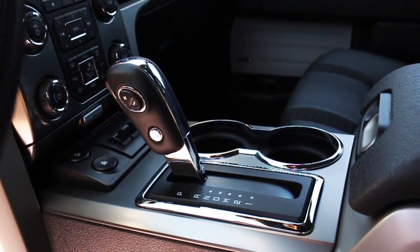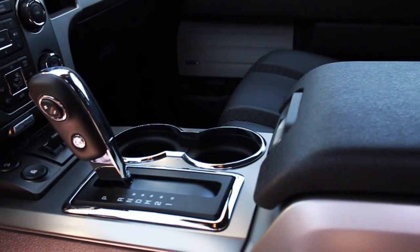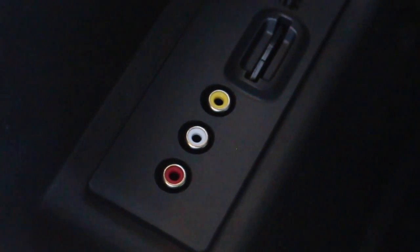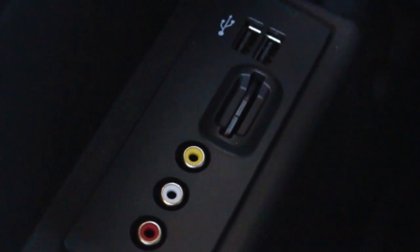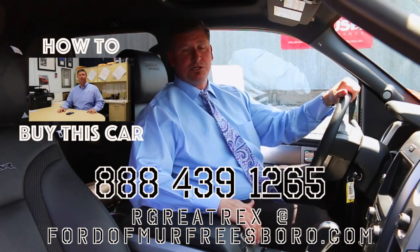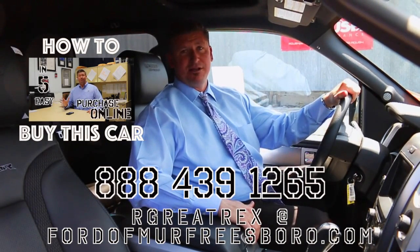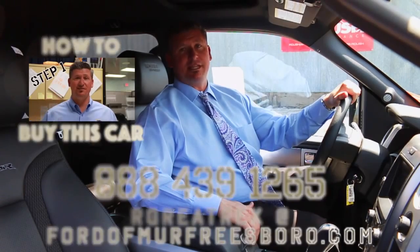Plenty of storage, deep console, two USB ports, and auxiliary ports on the inside as well. For more information on this truck you can give me a call at 888-439-1265. If you're looking for just an awesome truck with plenty of horsepower and fun to drive, give me a call. Thanks for viewing.